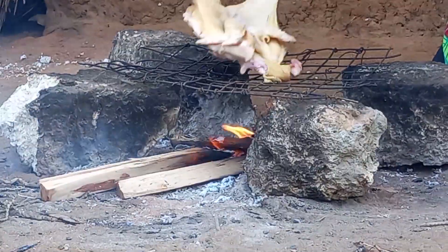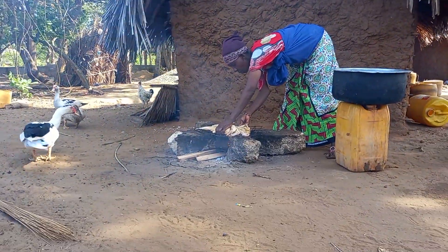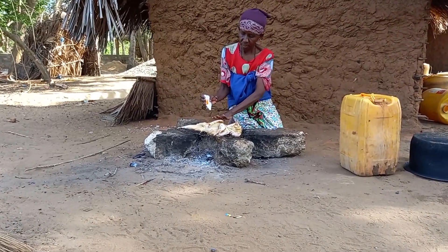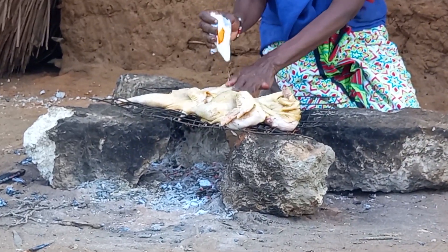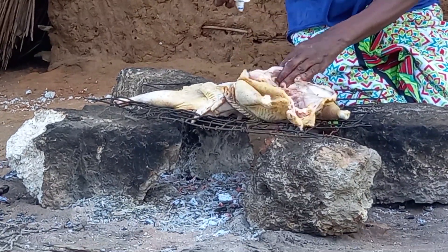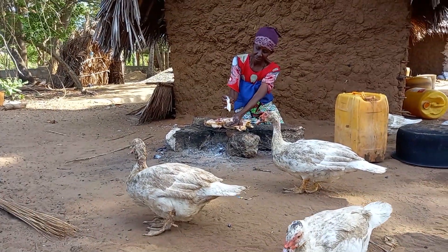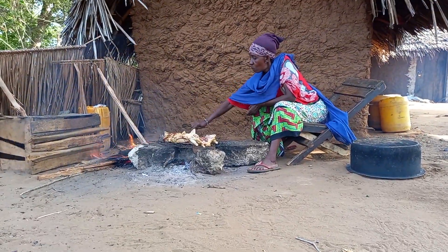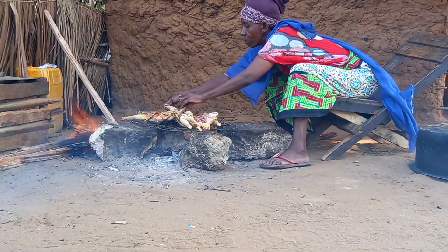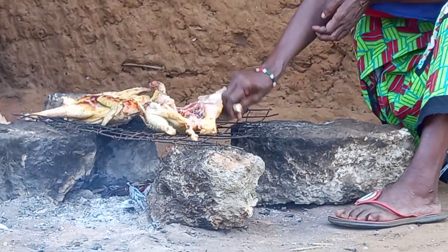After lighting the fire, she will then place the wire mesh and start roasting the chicken. This is salt. With the fire lighting at the periphery, she has to be patient enough for the chicken to roast very well. Let me know in your village how you roast your chicken.